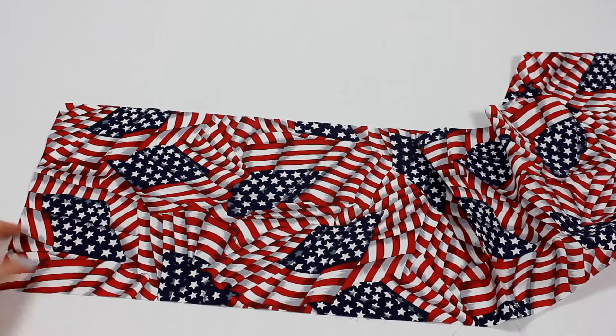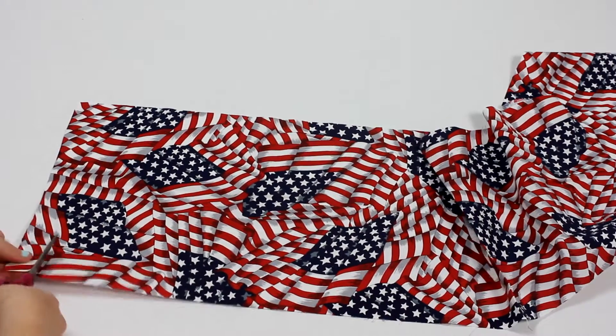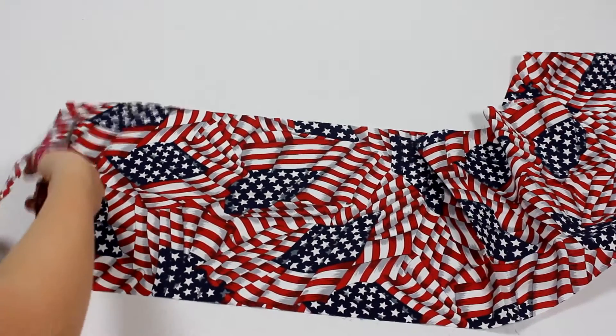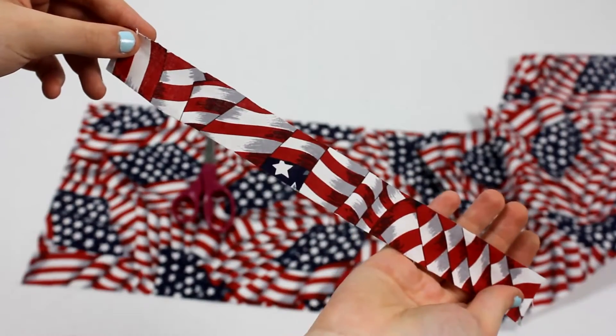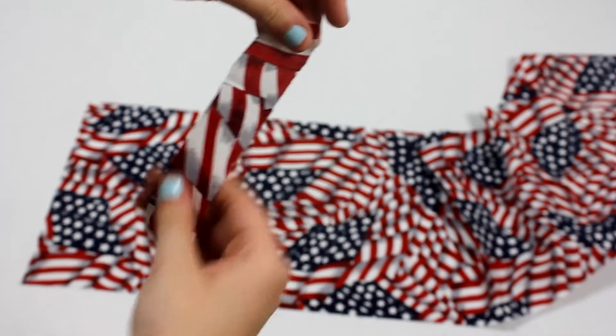Next, you want to measure 1 inch across on your fabric. Once you have done so, you want to cut a long 1 inch strip — just like this. Then, what we're going to be doing is cutting that strip in half.